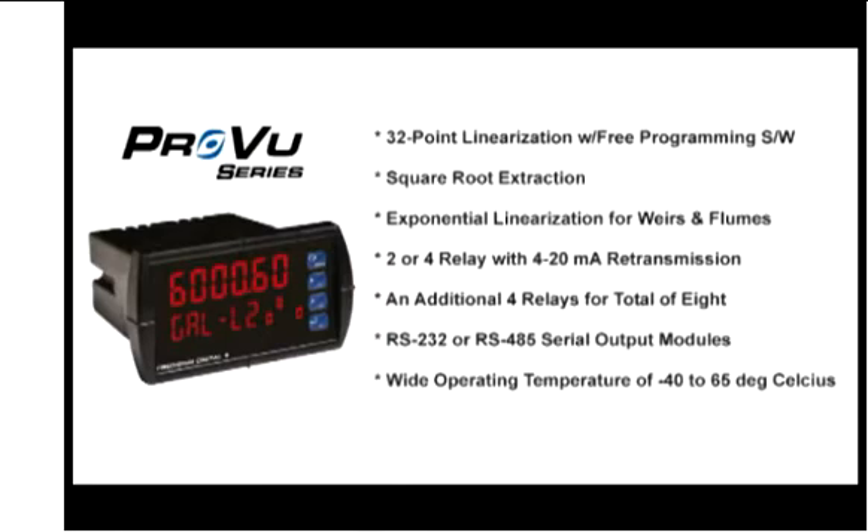We can do square root extraction. And another very useful feature, particularly on flow rate and total, is we can raise the input to just about any exponent the customer might want, to do applications like open channel flow.